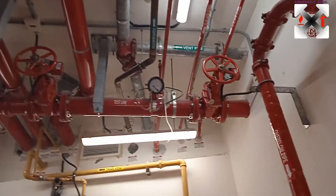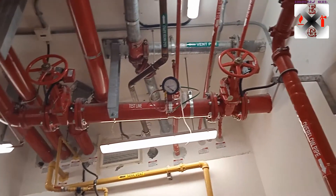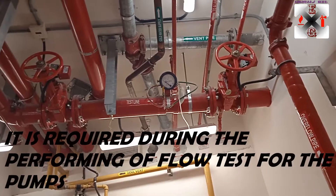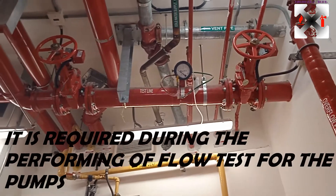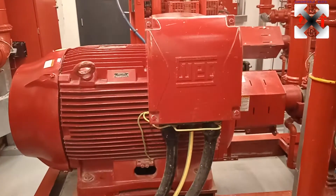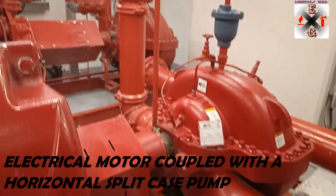In case of any testing, we have the throttle valve and the main valve that we use to check the flow — the gallons per minute of the fire pump. This is our electric fire pump — a 1000 GPM fire pump.